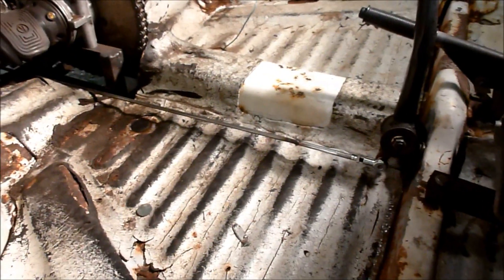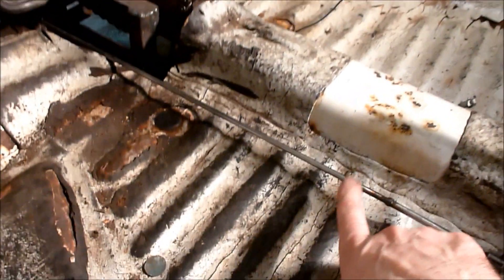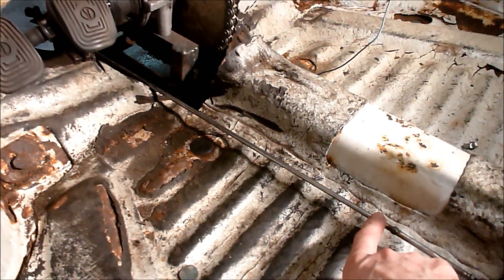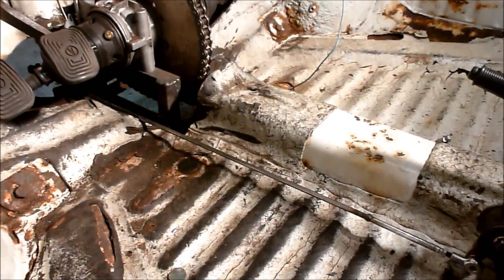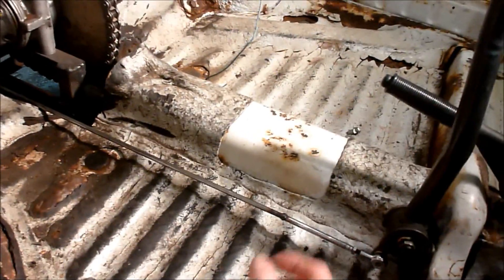It wasn't really hard but it takes some time. I went to Home Depot and got some quarter-inch steel rod — paid five dollars for that piece. Then I had to thread the ends: one millimeter by six normal thread on that end, and then this end is reverse thread.